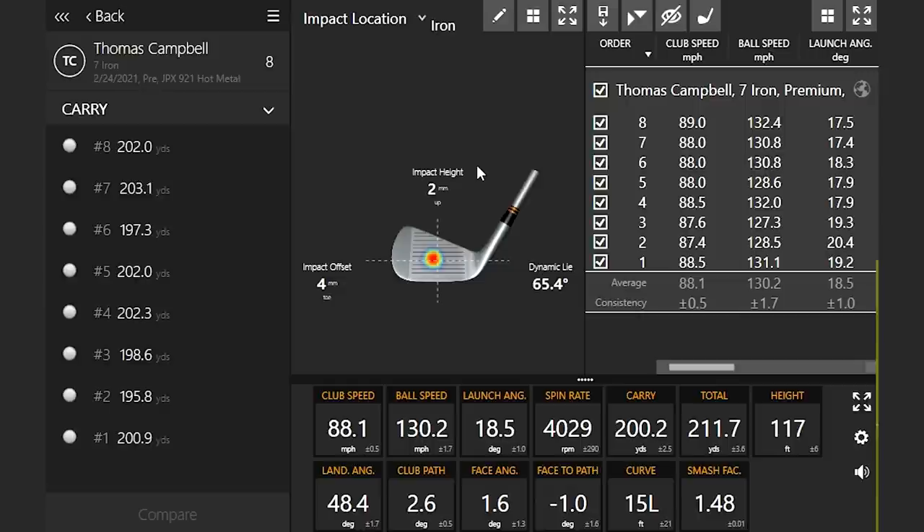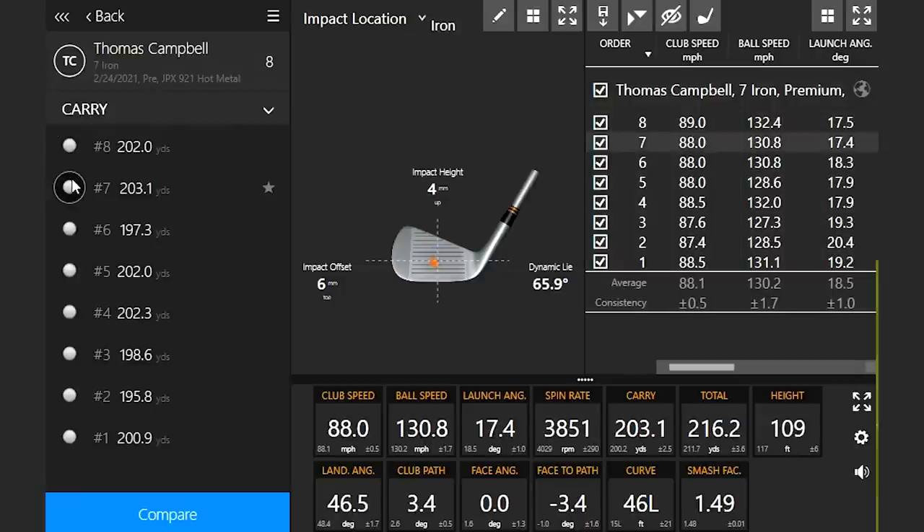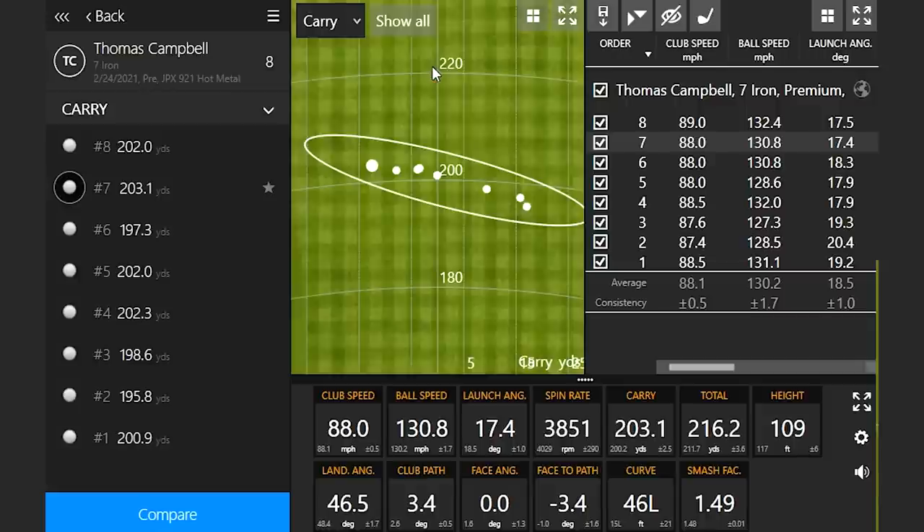I'll also be paying attention to hit location. You can notice on the screen that all eight shots are pretty close to the middle, but clicking on each shot you can see some that were maybe a little off center — this one was slightly more on the toe side. And finally, dispersion: some shots go to the left and some to the right. Knowing my golf game, I like to play a gentle draw, so shots going further up the screen are the ones that will be taken out as miss hits.